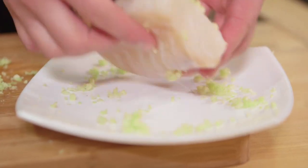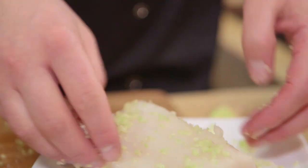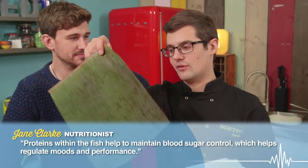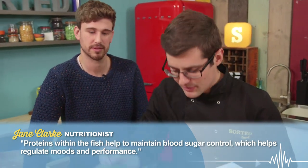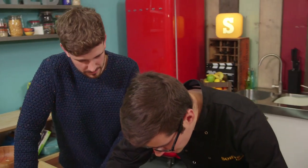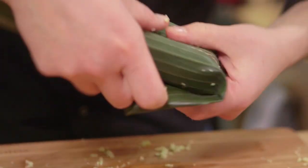Just going to sprinkle this over our fish. The cod has got plenty of moisture in it already, so as long as we trap that in, it's absolutely fine — we're not going to add any extra fat. However, we could use the banana leaf. You can absolutely just use greaseproof paper and make a parcel, but the banana leaf gives off a very unique flavour and smell as it cooks, and they're quite easy to get hold of.